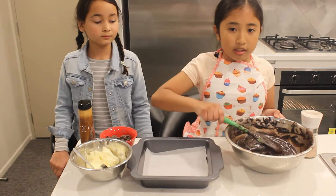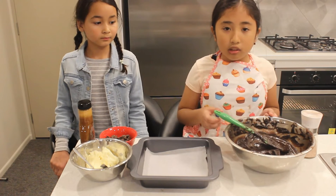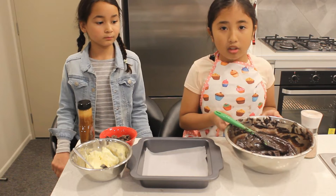Okay guys, so this is our cake batter — now it's ready to be put in the pan and add toppings.